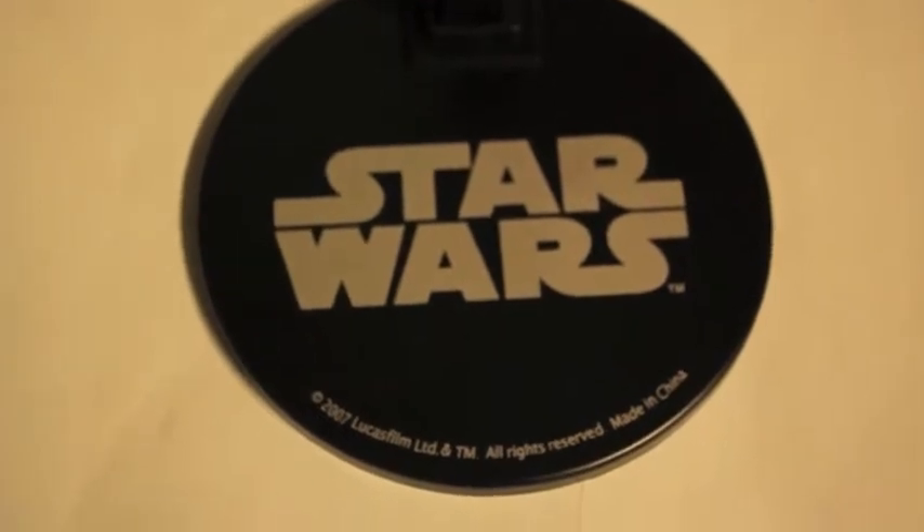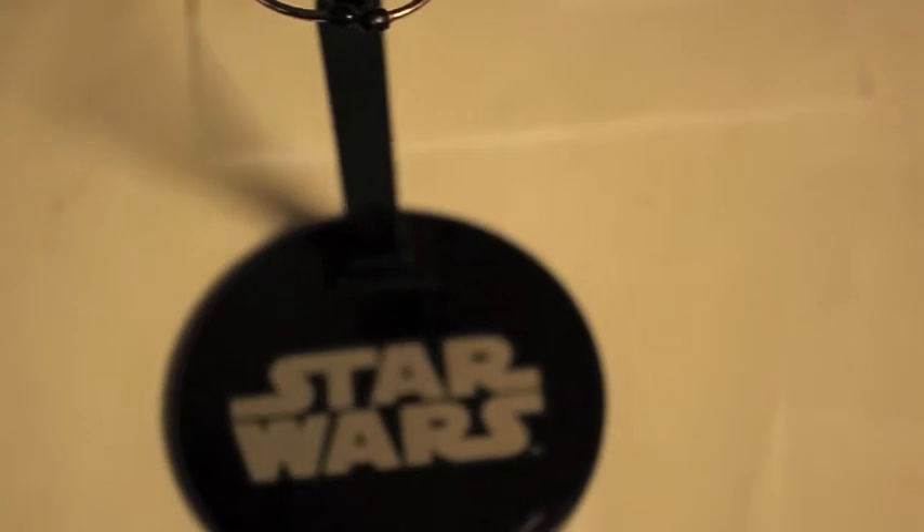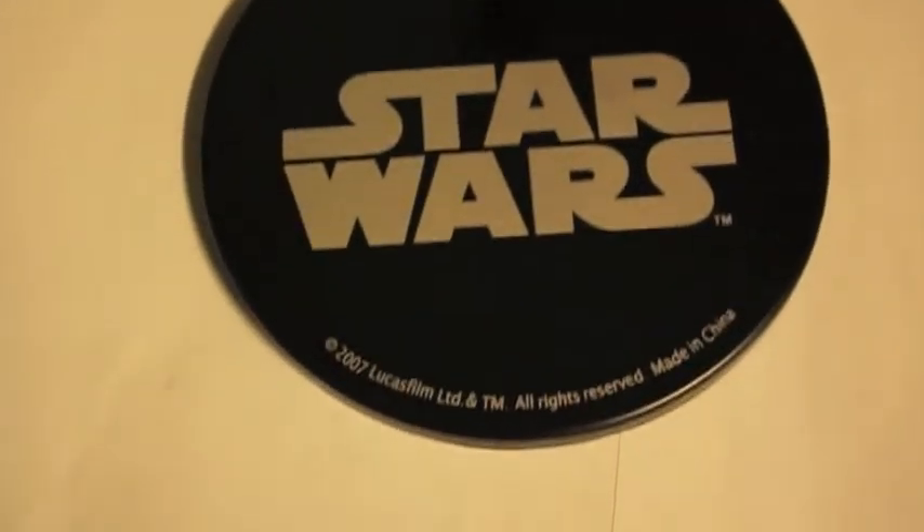Moving on to accessories — like the Chancellor version, you get the exact same black display stand. So you do get two display stands: one for Chancellor and one for Darth Sidious. It's pretty good that they did that so you can display them side by side if you really want to. Or you can display Return of the Jedi Palpatine in a Return of the Jedi setting, paired with a Yoda, and the Chancellor version separately. So there's a lot of variety there.